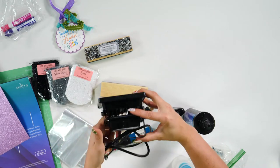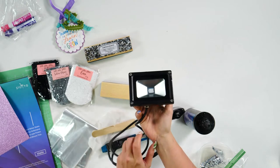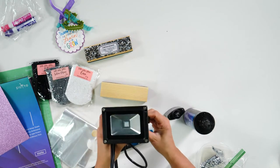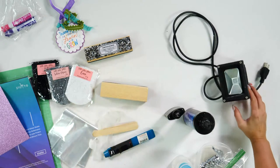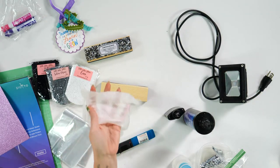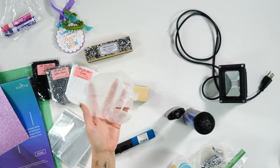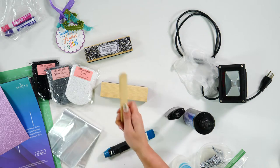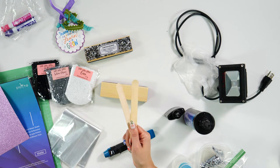Now about wattage — this one is a 10-watt. I would get higher than a 10-watt, probably 20 or above, as that will cure it faster, but the 10-watt will work. Next up, you're going to need some type of gloves — I'm only going to use it on one hand so I don't touch the resin with my other hand. We also have popsicle sticks, or technically a tongue depressor — basically a really big popsicle stick — to spread the UV resin out.